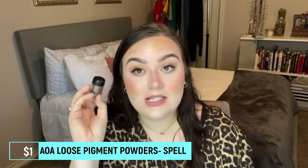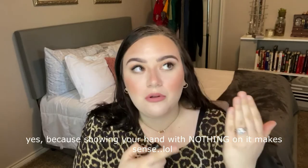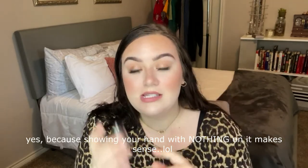I didn't use this today but I have used it — it's their loose pigment in In Spell. It reminds me of that one unique shade in Comfort Zone — the brown-blue-green duochrome. This is that in loose pigment form, so it's a very interesting product. It is messy and doesn't come with a sifter at the top, so it's messy as all get out. Not my favorite product to use for that reason, which is why I didn't use it today.